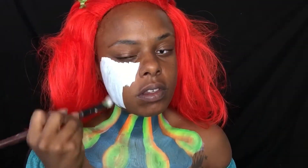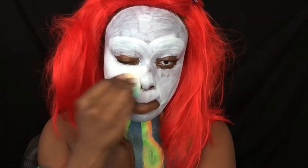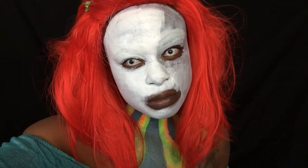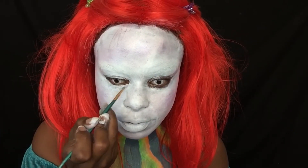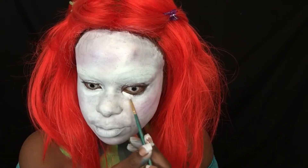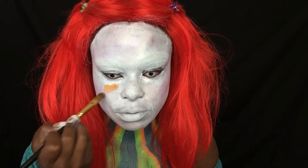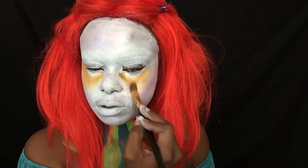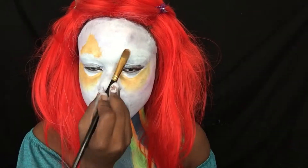I'm adding white face paint — one layer with a flat brush and the second layer with a sponge, dabbing it into my skin. Then blending in a little bit of orange and pink face paint around the eyes.